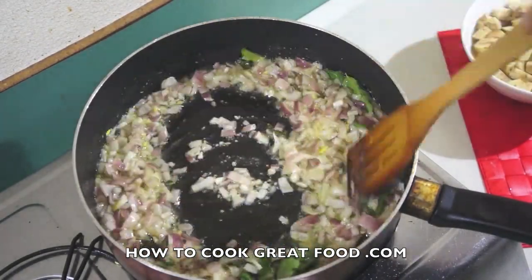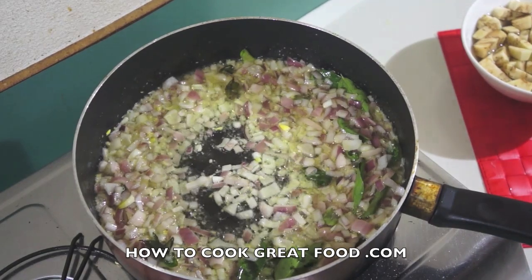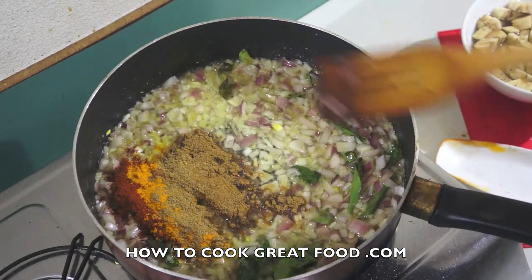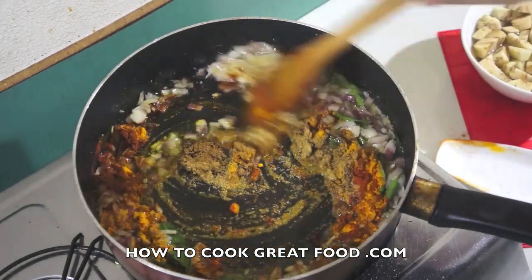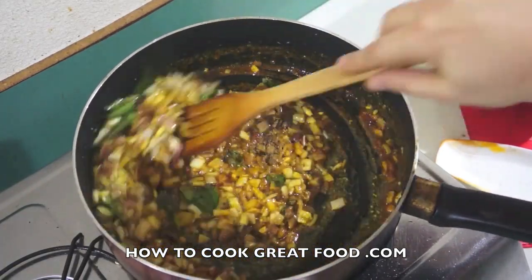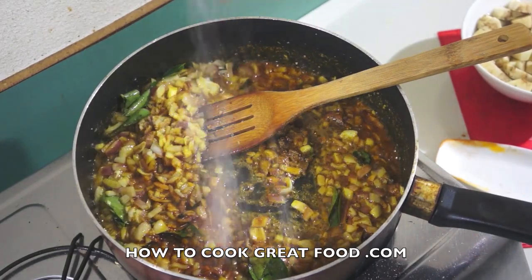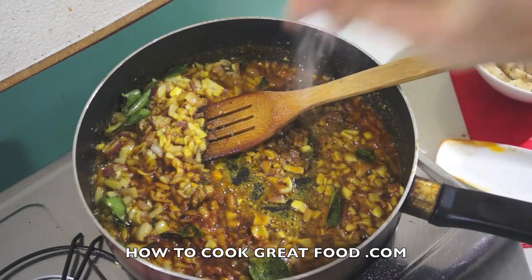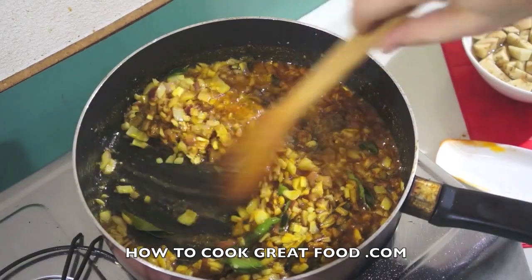Now for the next stage: I'm going to drop in our powders — chili, cumin, coriander, and turmeric. And I'm going to put in some salt. As I always say, slowly, slowly with salt — you can add it, you can't take it out.